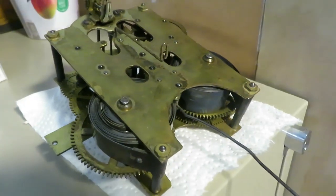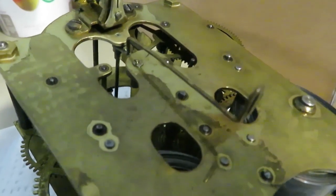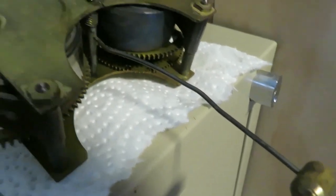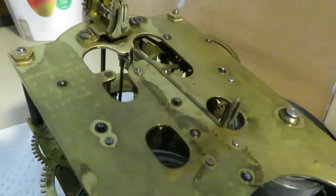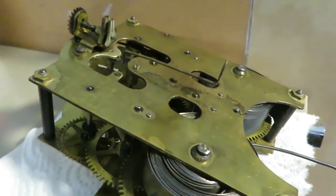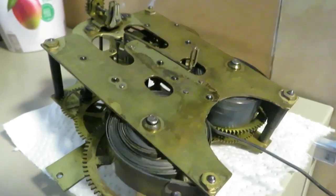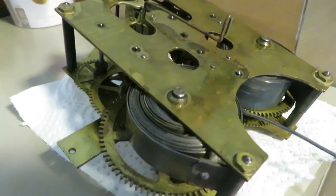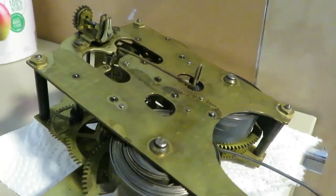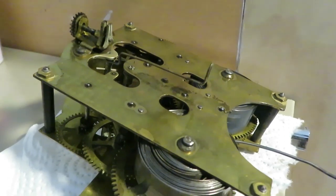Since I've oiled it, it wasn't working before but it's going like the clappers now. It's been striking as well - bing-bonging as it reaches the half hour. Everything seems to be functioning okay, so I'm really pleased. I'm going to let it run down a little bit, then rewind it. I've already put a little bit of oil in the spring and cleaned the inside as best I can.